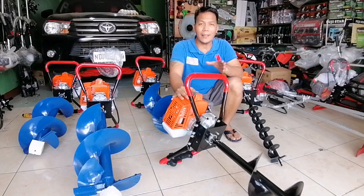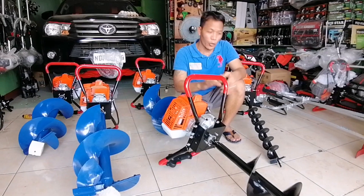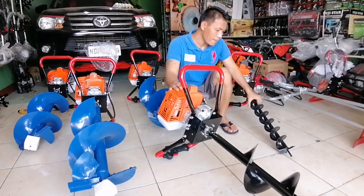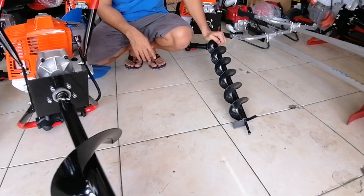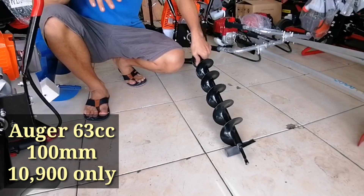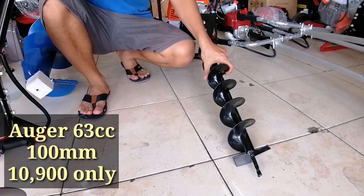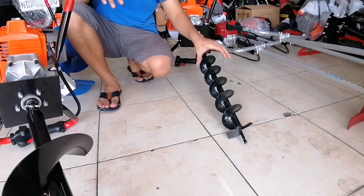Ang makina po natin ay 63cc, nagkakaiba lang po sa drill bit o dun sa pinakataba ng tubo. Pakita ko po sa inyo — ito pong nasa kaliwa ko, ito po ay 100mm. Kadalasan gamit po ito sa pagtatayo ng balag o yung tinatayan, pagtatayo ng tulo sa kanilang mga tanim, o kaya kung maglagay po kayo ng bakod gamit ang kawayan. Sakto-sakto po yan.